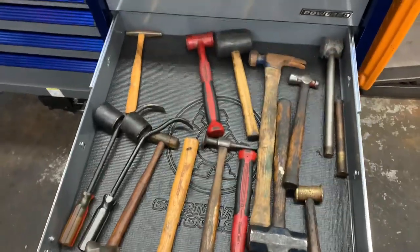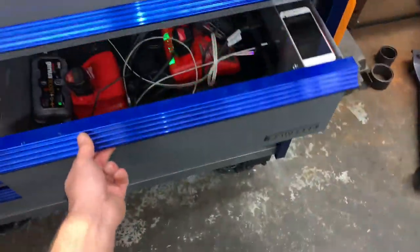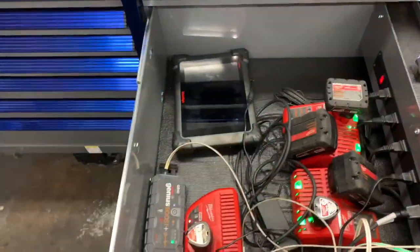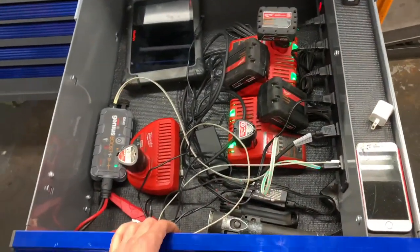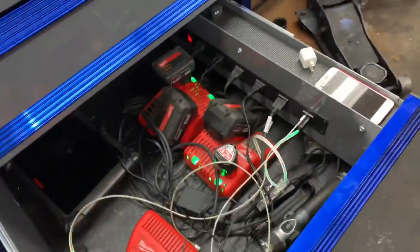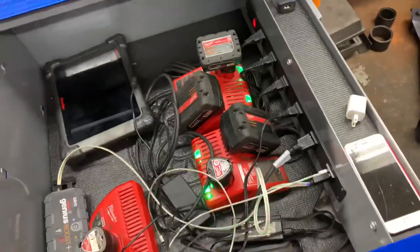The hammer drawer — nothing special there. The power drawer has my scanner, all my Milwaukee tools, my jump pack, and flashlights. The charge ports are all on the side here — USBs and regular outlets.